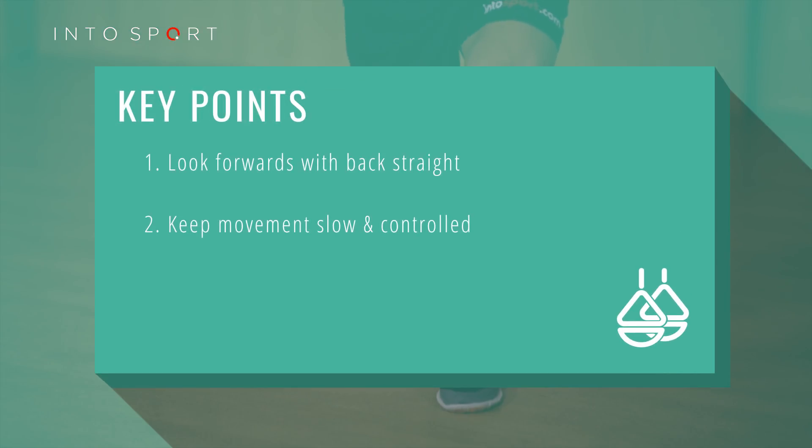There are two key things to remember when performing this exercise. Look forwards and try to keep your back straight throughout. Remember to keep the movement slow and controlled.